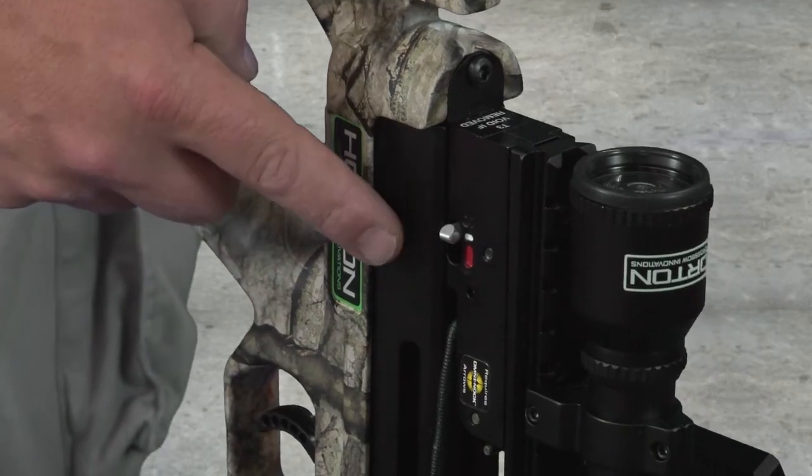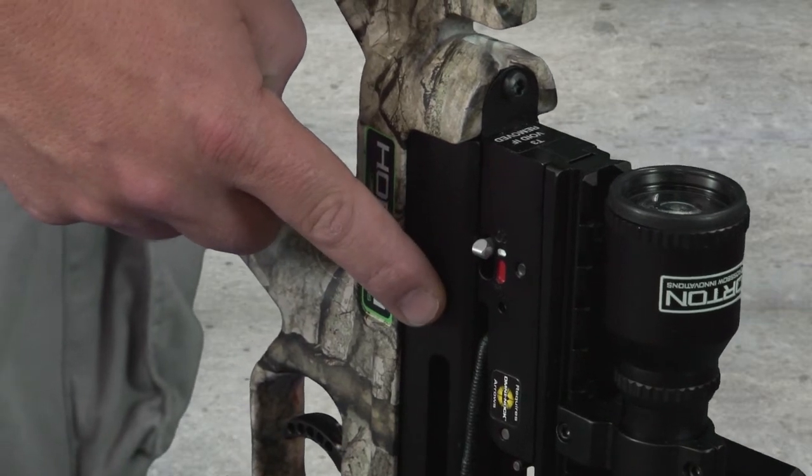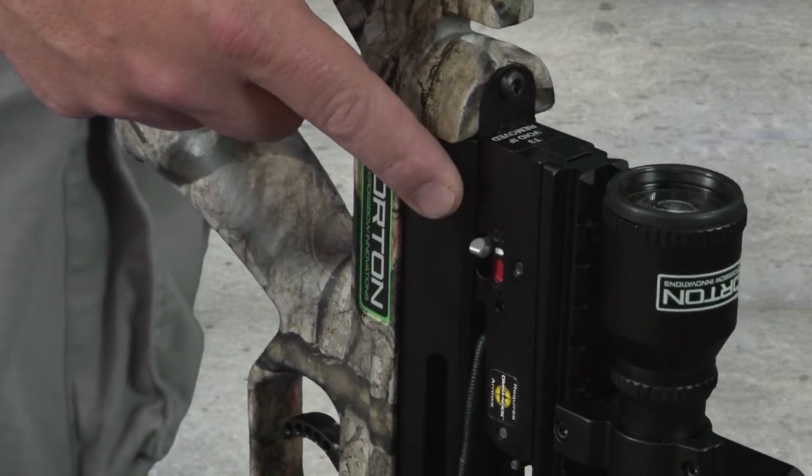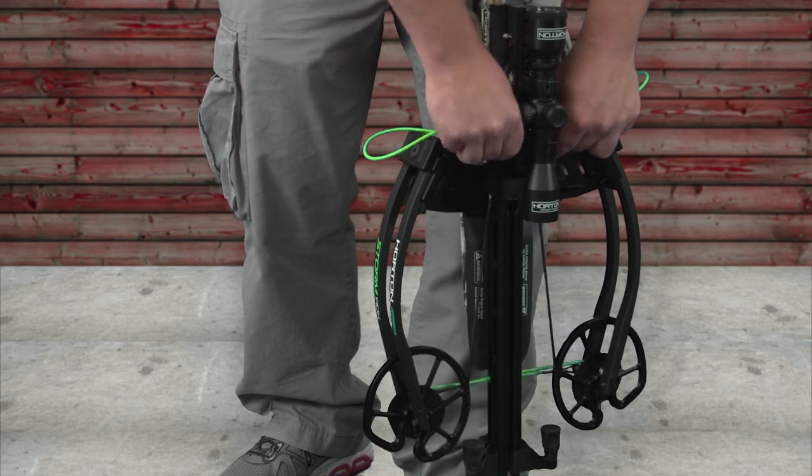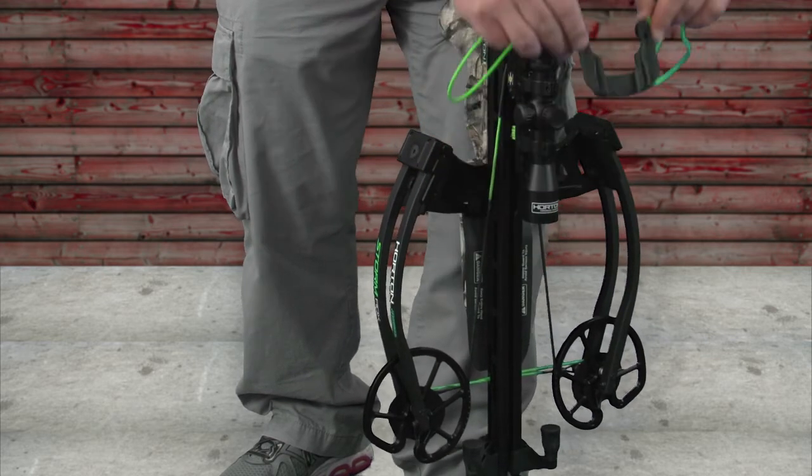What you'll notice now is that by cocking the bow, the safety mechanism is now back in the safe white position. Now that the bow is cocked, slide the sled forward slightly and it will come right out, and now we're ready to shoot.